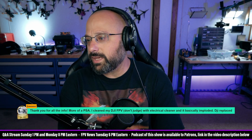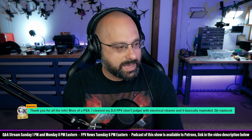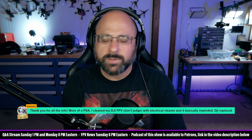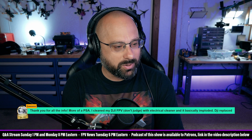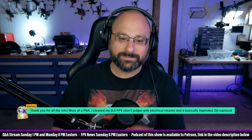Thank you FPWii for $4.99. 'Thanks for all the info. More of a PSA: I cleaned my DJI FPV with electrical cleaner, and it basically imploded. DJI replaced it.' Fair enough. Thanks, DJI.